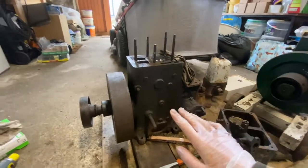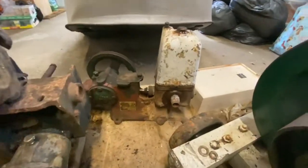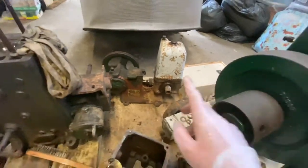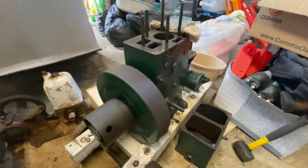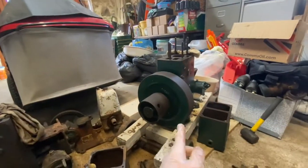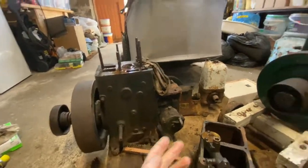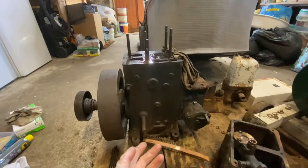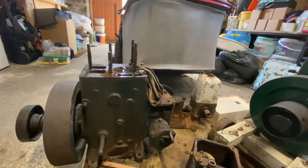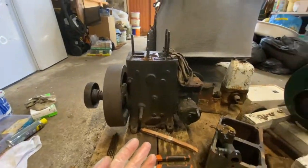I've got two engines, this one and this one, and I also have a water pump which I'll tackle after getting one of these running. My plan is to fix up this one and use parts from the other — for example, I broke a stud here so I'll use one from the other engine, and I'll swap the magneto over too. I'll probably end up with one running engine and sell the parts from the other.